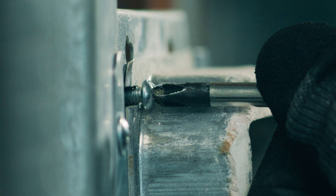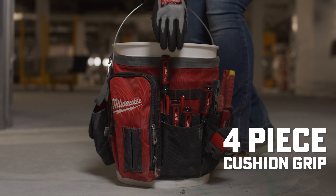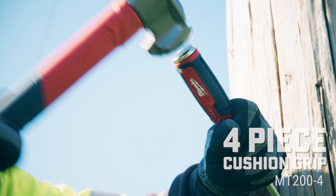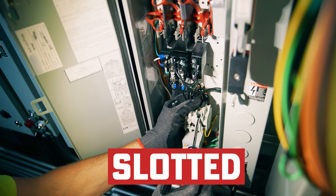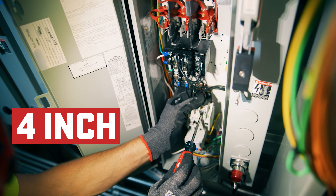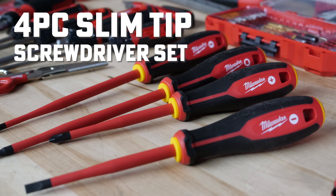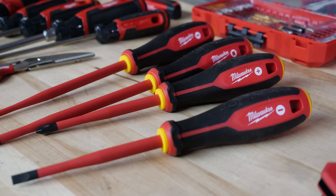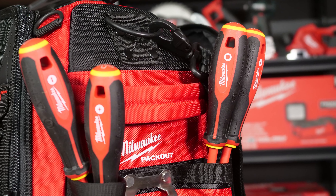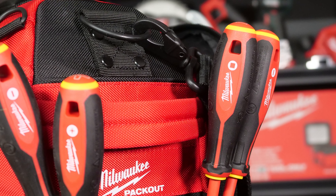Let's jump into tools, starting with screwdriver options, like the Milwaukee 4-piece Cushion Grip Screwdrivers MT200-4. These are proudly made in the USA. This set comes complete with Phillips, slotted, and cabinet tips in both 4-inch and 6-inch shank length. For the Milwaukee 4-piece Slim Tip Screwdriver Set 48-22-2219, this 4-piece set has a 1,000-volt rated layer of insulation that is flame and impact resistant. The set also comes with a Phillips, cabinet, and square bit.